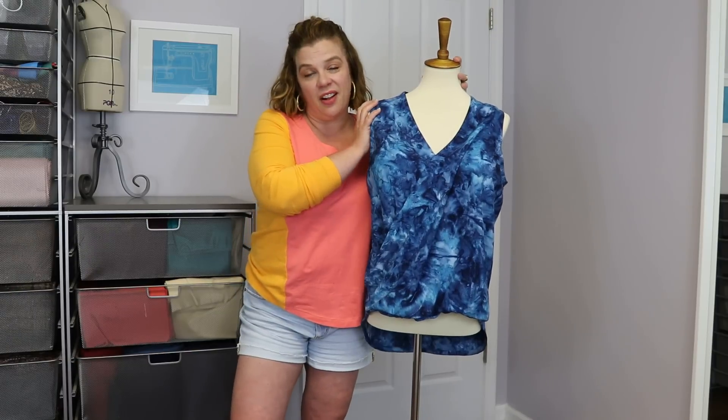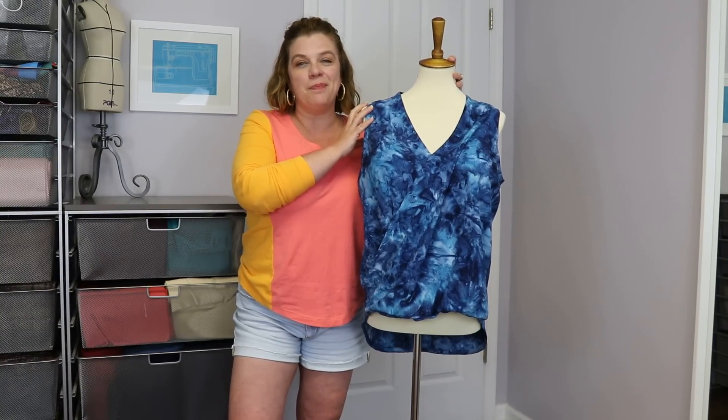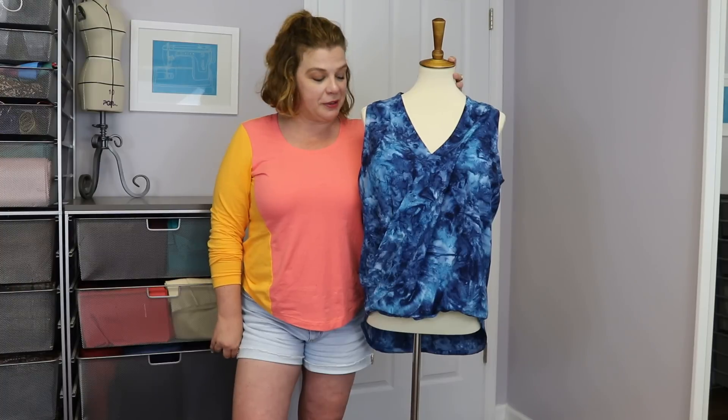It is on sale now, 20% off I believe, from now through the week, so definitely head over and grab that while you can. As always, her patterns are just drafted beautifully — her stuff is always top-notch, the drafting on her patterns.